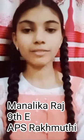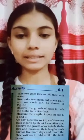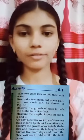Hello everyone, myself Manalika Raj of 9PE from APS Rakhnupti. Today I am going to perform an activity that is 1.6 of our textbook. The purpose of the activity is to study the cells and the tissues which help the plant to grow by observing the tips of onion bulbs. So let's get started.